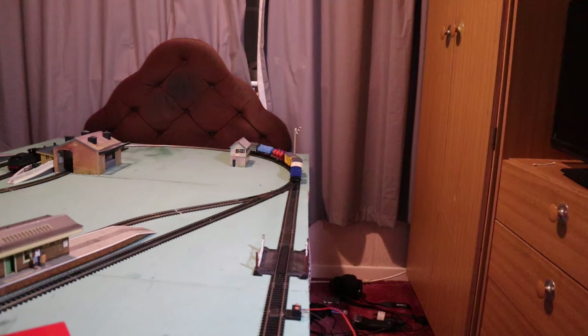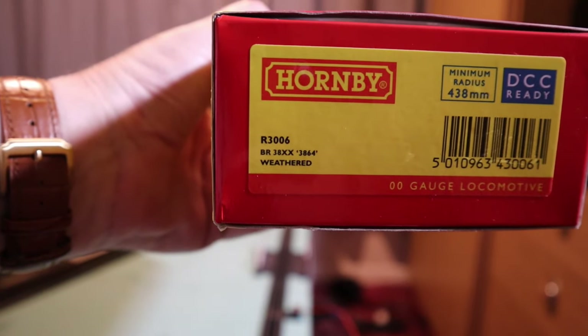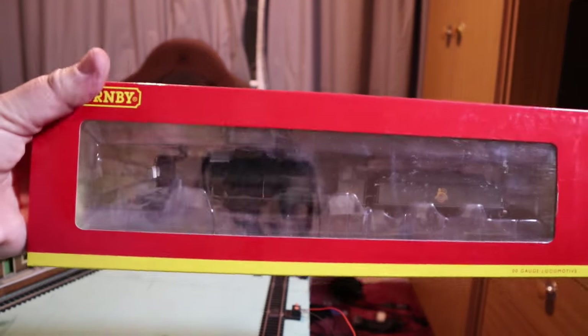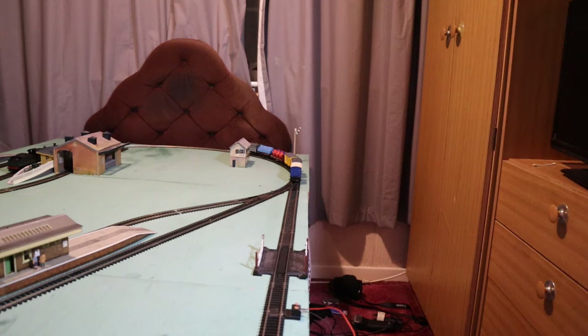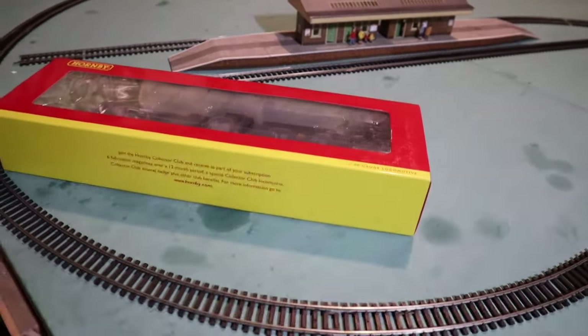So first of all, this is the first time we'd have had this out of the box. We're looking at our R3006, it's a Hornby locomotive, BR 38XX 3864, weathered. Apparently from what I can tell, these locomotives actually came like this — I looked at a similar one for sale at another retailer and yes, they did come like this. They don't appear to have any history with them, but we'll have a quick look and see what's in the box.